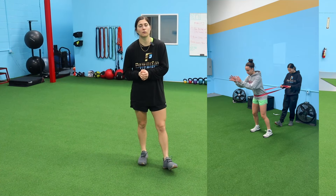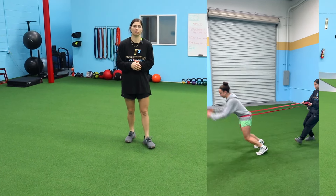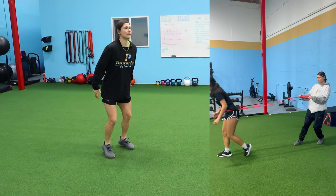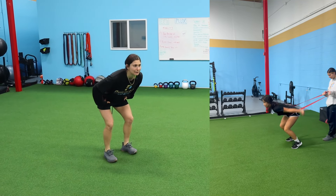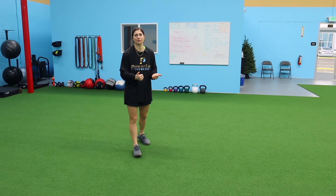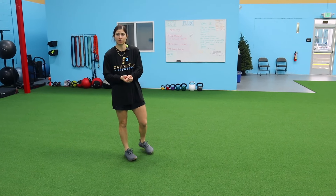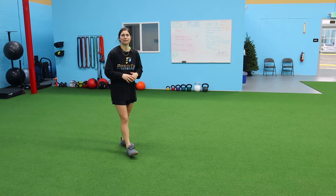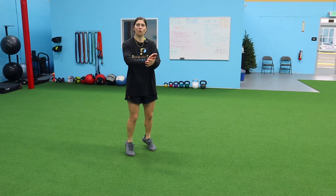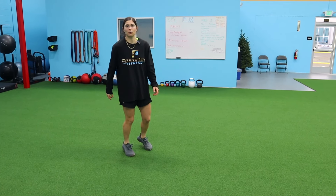Paired with the hip thrust, we're doing a banded broad jump. If you don't have a band, regular broad jumps work too. We're really working that hip hinge and explosion — hip extension out — similarly to what we hit with the hip thrust. Light resistance is the key if you have a partner holding. You don't want to change their mechanics, but you do want to apply some light load so they really have to extend hard and get a full drive, pushing that ground away.